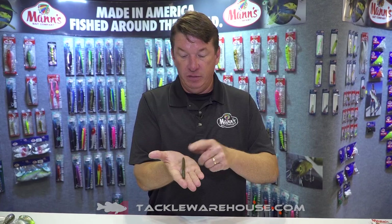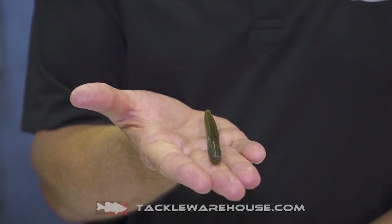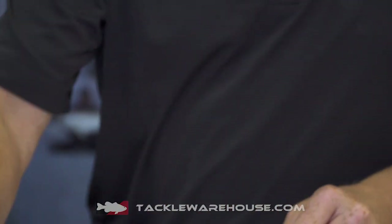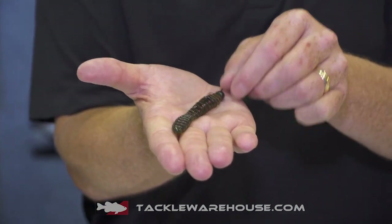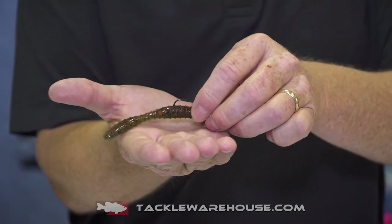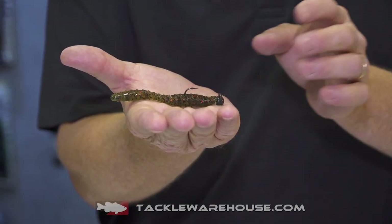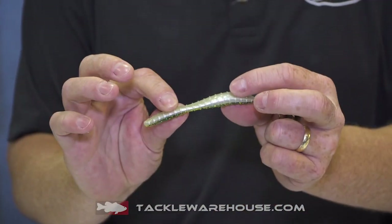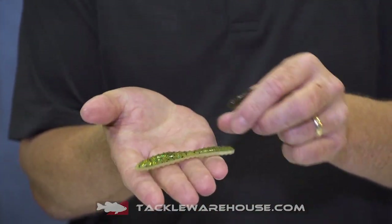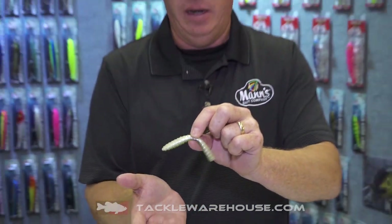Next is a stick-style bait in the Jelly Worm series — super soft with several new colors coming out. Really excited about the Jelly Bug: it's a three to three-and-a-quarter inch bait. You can rig it on a Ned rig, drop shot, or finesse setup. It's super soft, has some great laminate colors, gives a lot of wiggle, and you can even rig it on a wacky rig — it just keeps moving and moving.